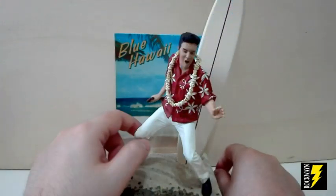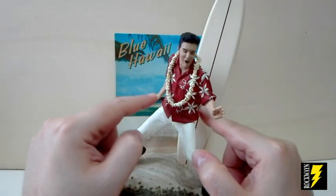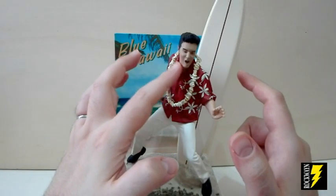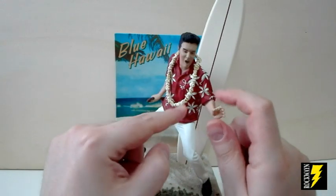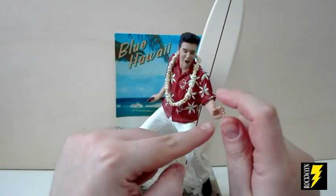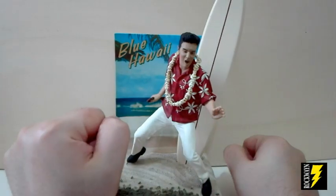Anche qui le articolazioni sono abbastanza limitate. Abbiamo un punto di snodo di rotazione sul bacino, una leggerissima rotazione sul collo, un punto di snodo di rotazione nelle braccia, un punto di snodo di rotazione nei polsi e nient'altro.